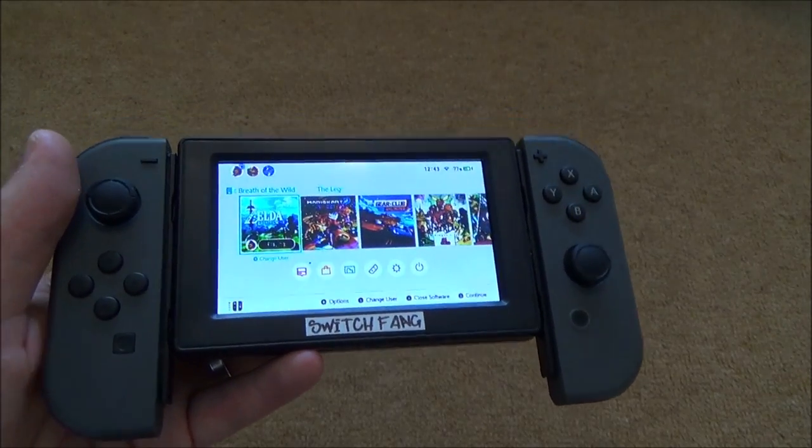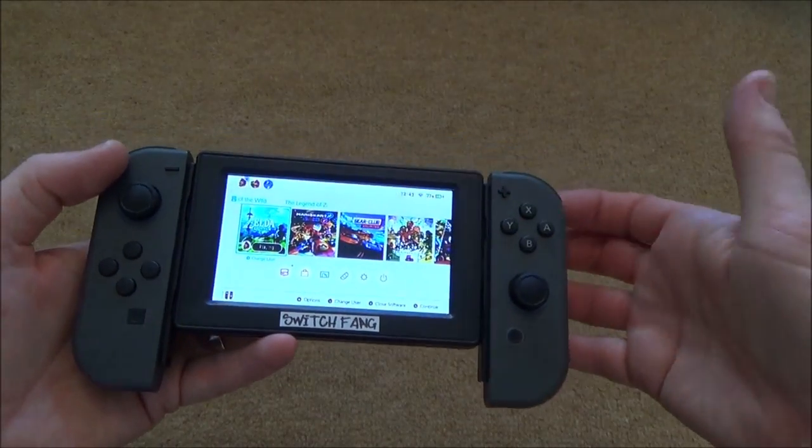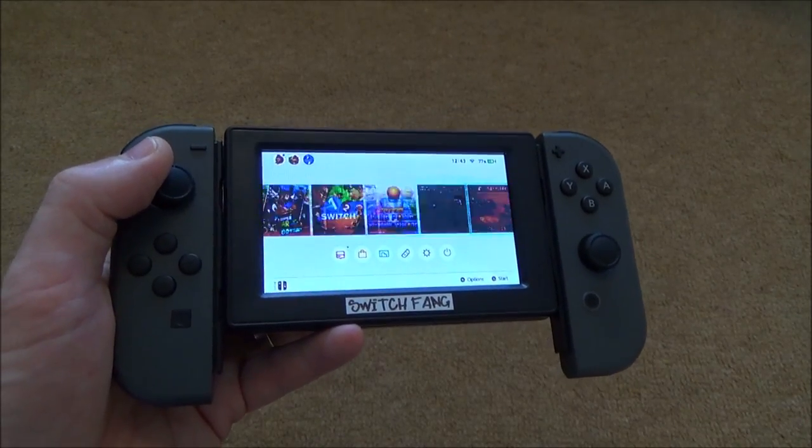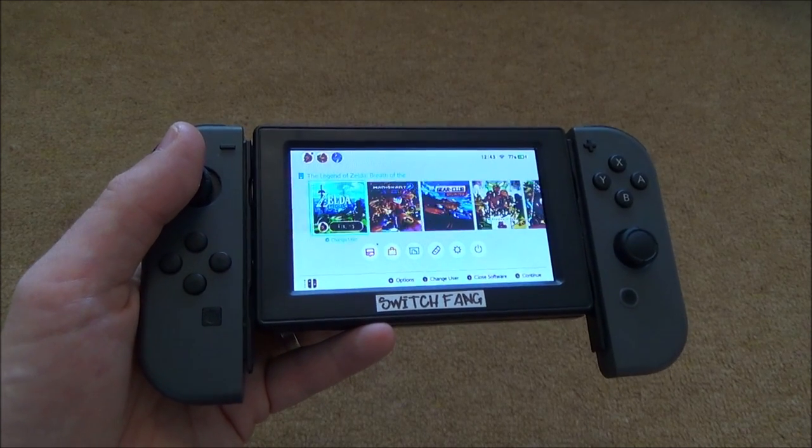If you like any of them, put them down in the comments. Or maybe you think the Switch is just a perfect size as it is at the moment — that's not a problem, put it down in the comments if that's your view. So here we go, sit back, enjoy, let's get started.